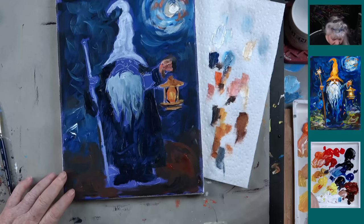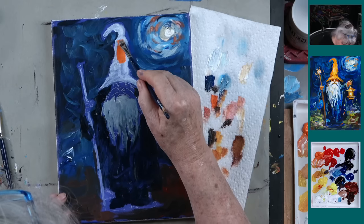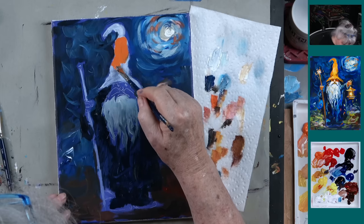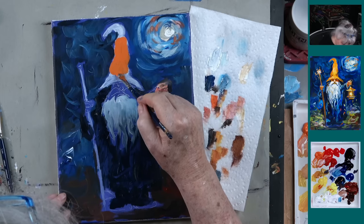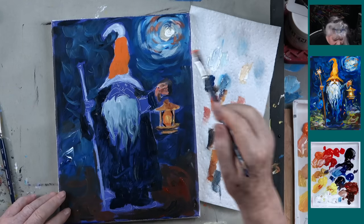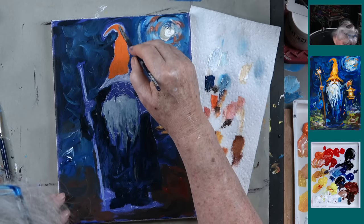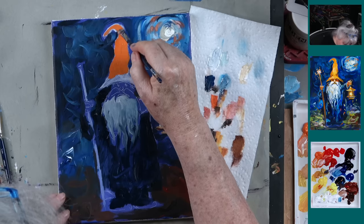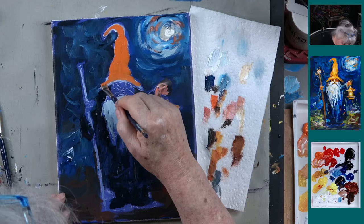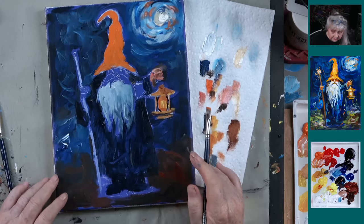Let's take a little bit of the cadmium orange and come up here to his hat. That is such a great color — that is a perfect wizard-colored hat, a perfect orange. I have gone years without ever knowing there was such a thing as cadmium orange. Because reds are primary colors, when the factories mix this, you can't mix it yourself. Just like you can't mix dioxazine purple — you can get a purple but you'll never get something as purpley as dioxazine purple.